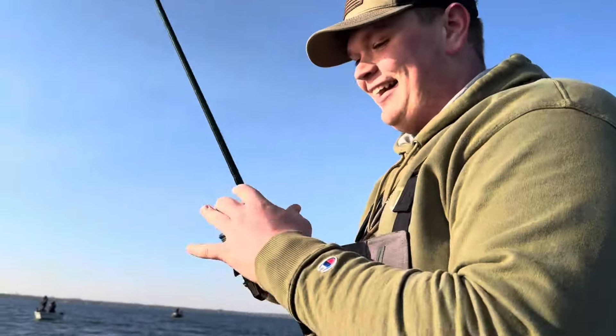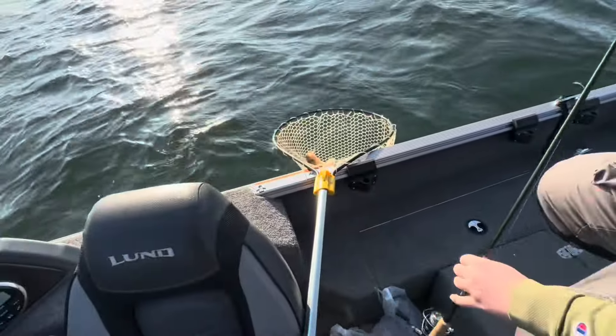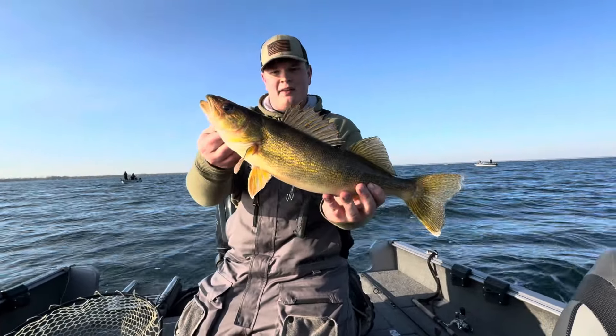Oh, that could have been bad — that could have been extraordinarily bad. But he did it, guys, he did it! Nice one sir. Look at that — John's first walleye of the day!